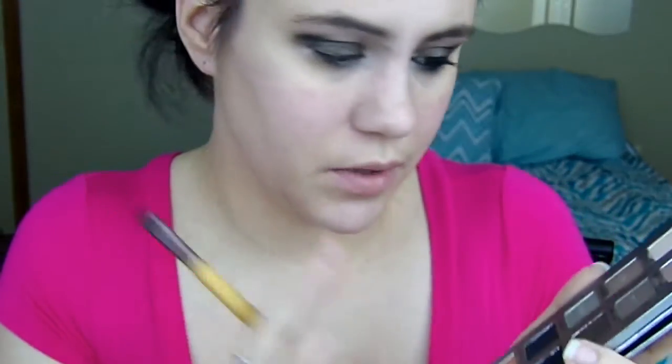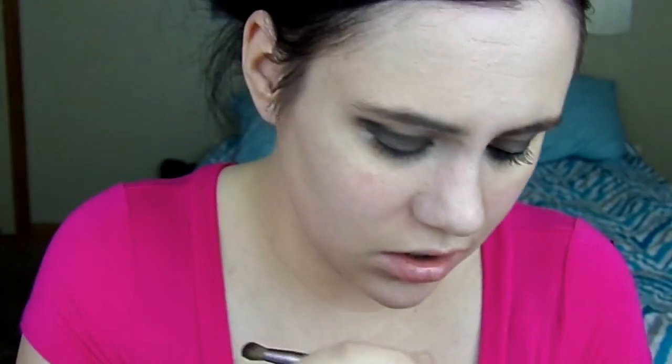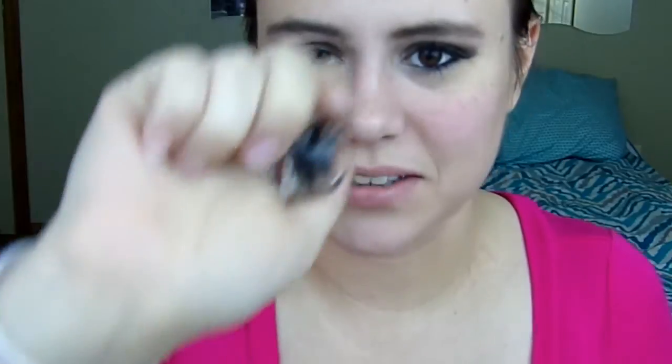Next I'm going to take the Smudger brush and going back in with Smokey Mirrors I'm going to smoke out the lower lash line. Next I'm going to take my Ulta Gel Liner in black and I'm going to attempt to make a wing.